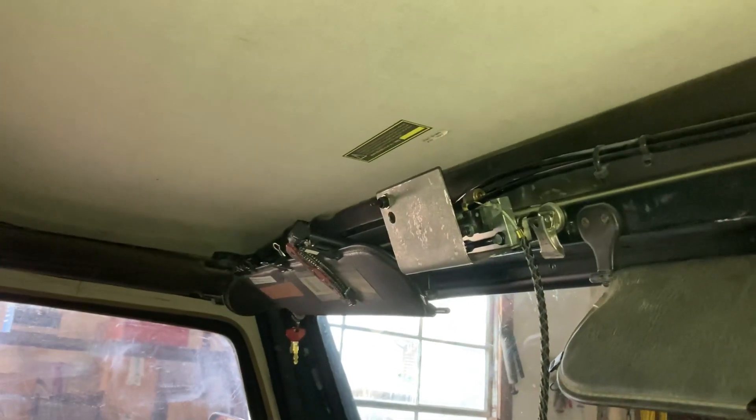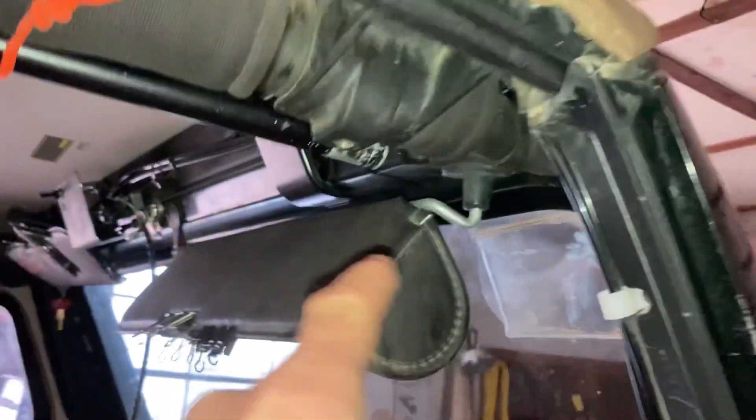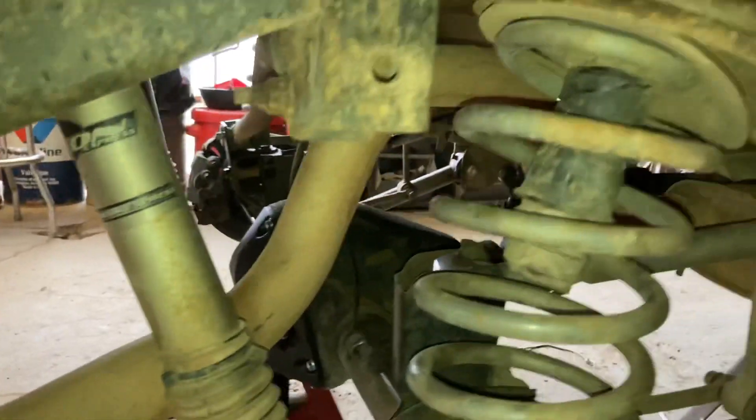One more thing I need to do is finish routing the airline from my switch and bracket all the way down to the rear axle — I have a little air fitting that goes in there. So I need to route the airline. That's it for the quick update. I'm going to prepare everything for tomorrow — my buddy is coming over to help finish the install. I'm going to grease both driveshafts, empty the fuel tank, and do all the little things so we're ready to rock and roll tomorrow. Thank you all for watching and I'll see you in my next video. Cheers.